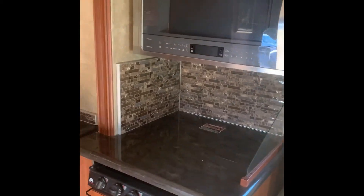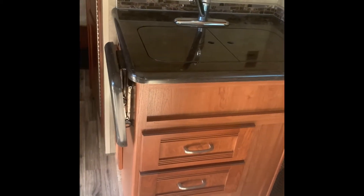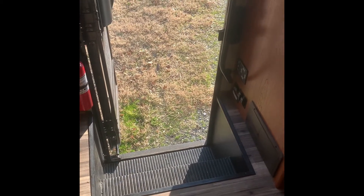That's the stove, microwave, sink. There's two steps to get in, so it's ground level — I mean low level.